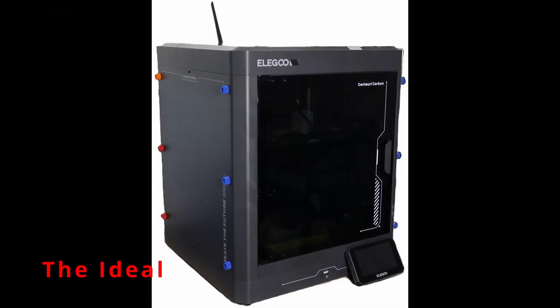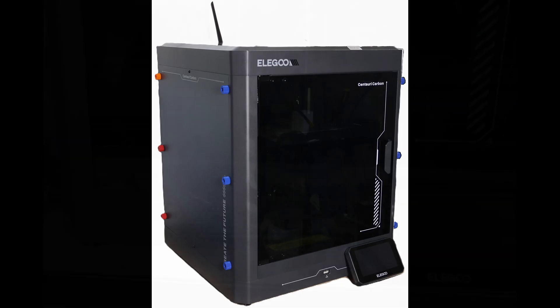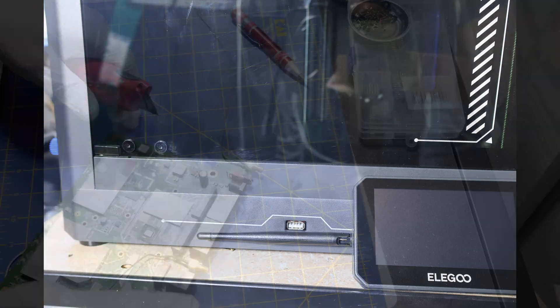I'll admit the giant dipole taped to the back in the thumbnail was just a mock-up — it's what I wish I could do with a longer pigtail on a proper mount. The reality: the cable was short, so I had to mount the connector closer to the main board, up front by the screen bracket. Still works great.